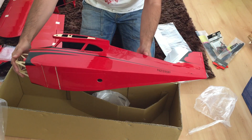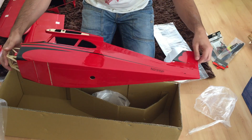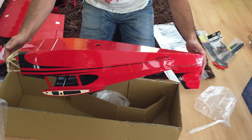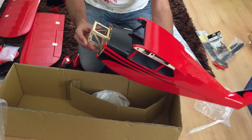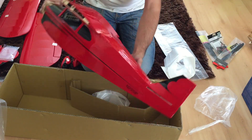It looks pretty good. I really like the paint scheme on this plane. I think the paint scheme will really pop out when it's flying, and it won't resemble anything else on the flying field. I think it's a really good scheme.